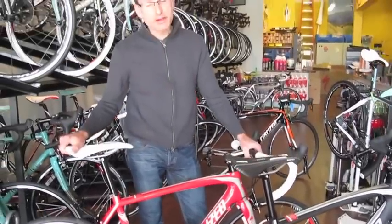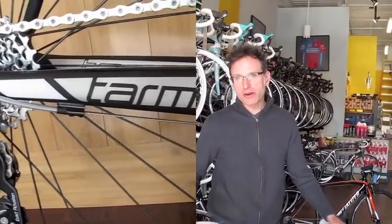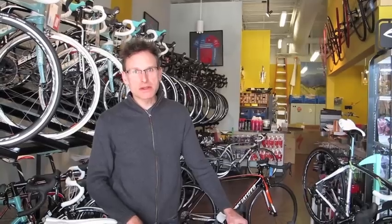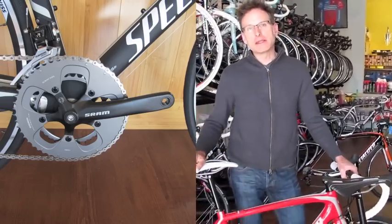At $16.99 there's nothing this nice on the market. You're usually looking at an aluminum frame bike with a mix of 105 parts and some generic parts. Full carbon fiber frame — the same thing that's won stages in the Tour de France — with a full SRAM Apex drivetrain at $16.99.